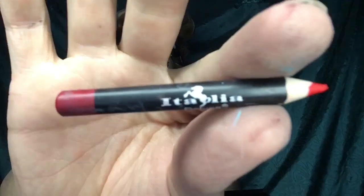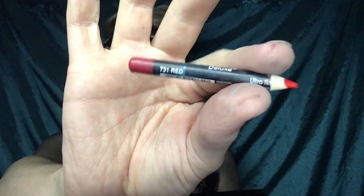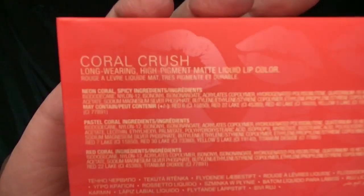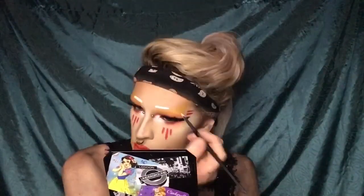Grab yourself a red lip liner to go ahead and outline your lips. I'm using the Kat Von D pomade to start sculpting my brows.